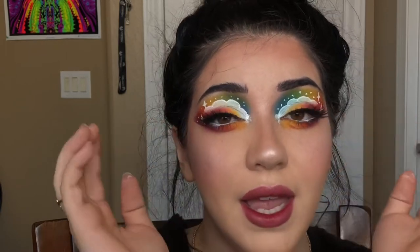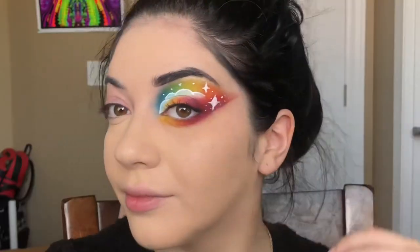My phone kept dying when I was recording this, so I'm going to have everything I used for the rest of my face — besides the eyes — on my Instagram, which is rose.bud.beauty, same as my YouTube. I hope you guys enjoy this look; it really was so simple, anybody could do this. Just keep watching to see how to get this look.